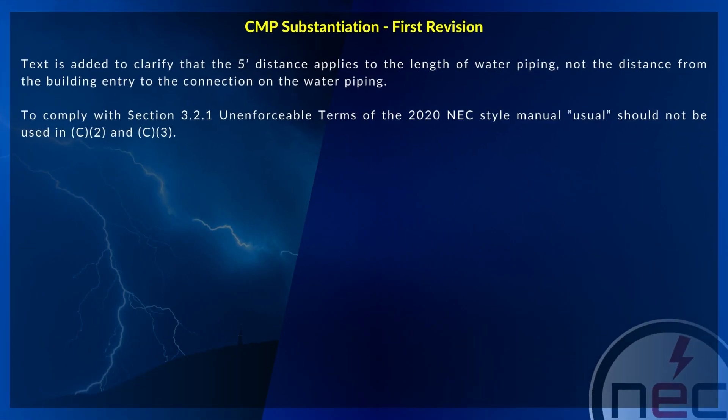Text is added to clarify that the 5 foot distance applies to the length of water piping, not the distance from the building entry to the connection on the water piping. To comply with section 3.2.1, unenforceable terms of the 2020 NEC style manual, 'should' shall not be used in C2 and C3.